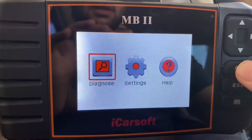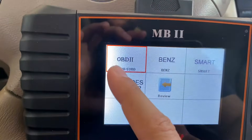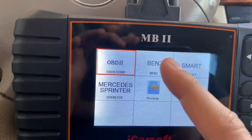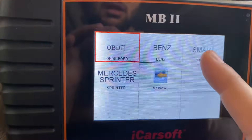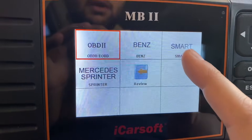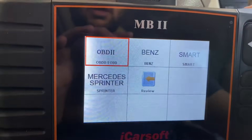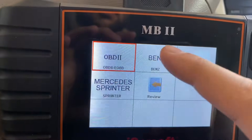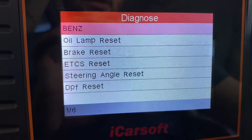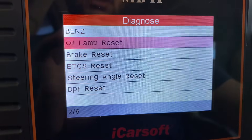I'm going to go to Diagnose. For other cars you use the OBD2 option. Here you select OBD2, or for Mercedes, or Smart — Smart is the very small car you see on the road. In Europe there are minivans and commercial vehicles that are Smart-branded. However, now I'm going to select Benz right here.